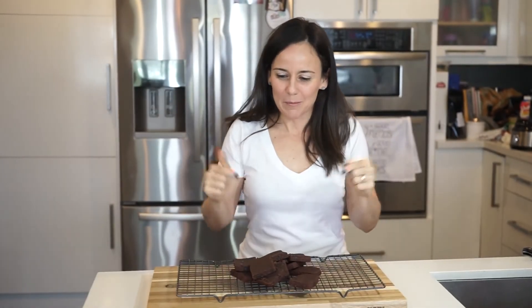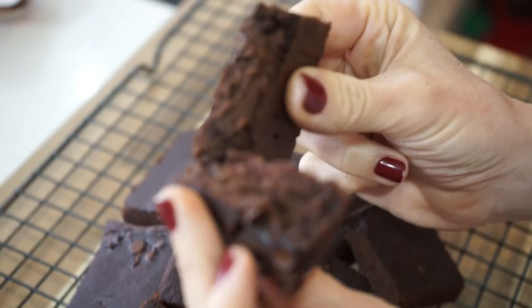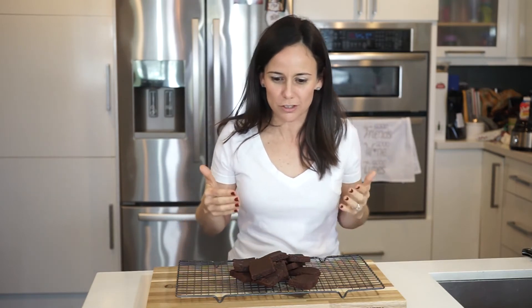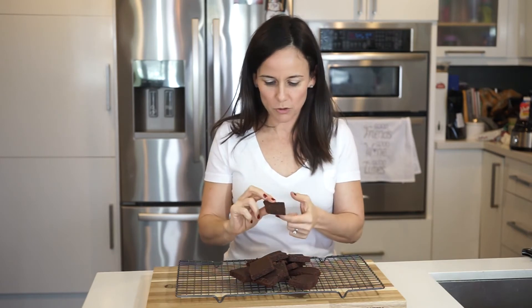These are the bomb! I tell you, every time I bake healthy stuff it just doesn't come out good — but this is really good. Who knew that replacing flour with chickpeas would work so well? They're moist, they are so moist. I can't wait for the kids to come home so I can get their honest opinion.